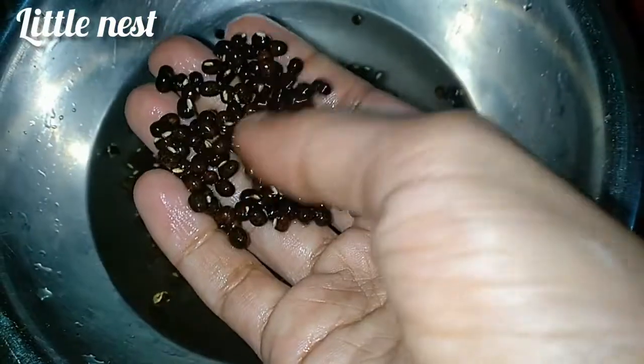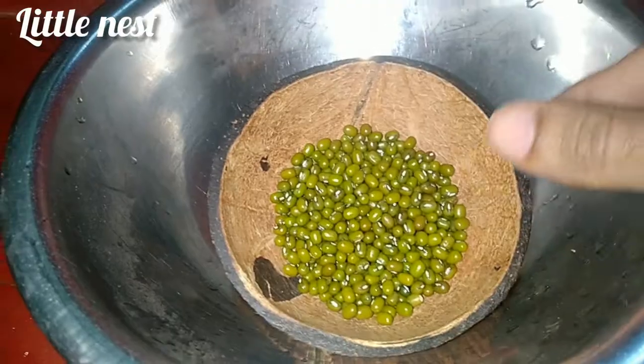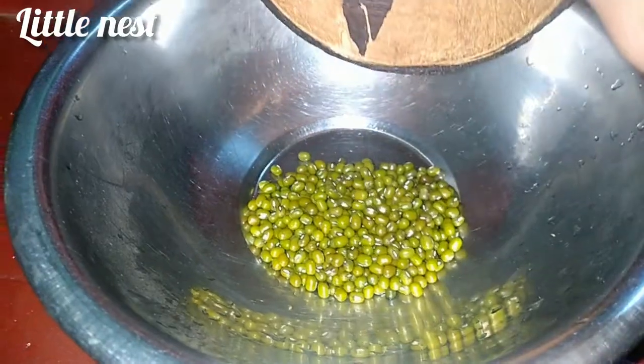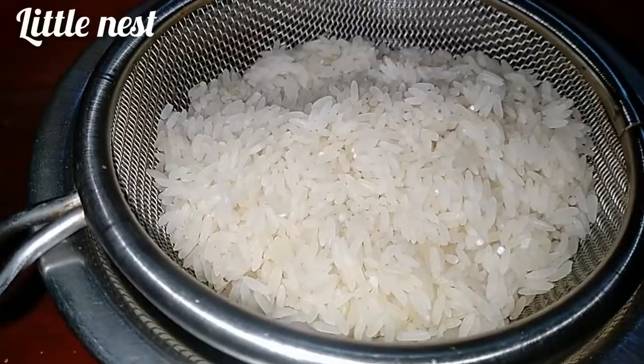It's a good rice cake. The new fruit is the same. The fruit is the same when the fruit is gone inside. Our fruit is the same.